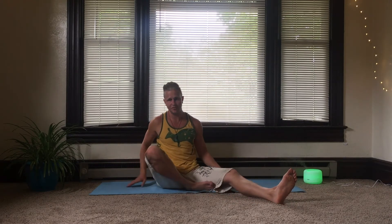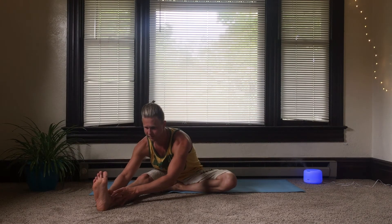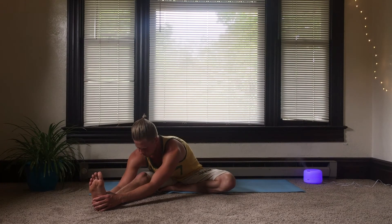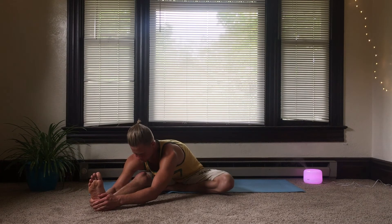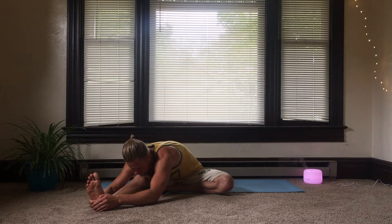Coming up, now stretching out the right leg and bringing the left foot in towards the top of the right thigh. Nice straight spine, facing this right leg. Bending and coming down as far as is comfortable for you, keeping the spine straight. Nice deep breaths.